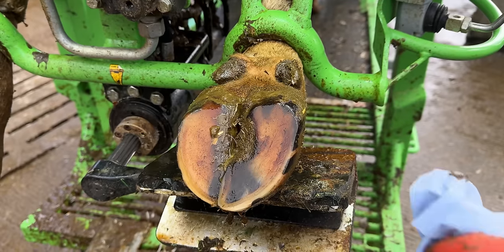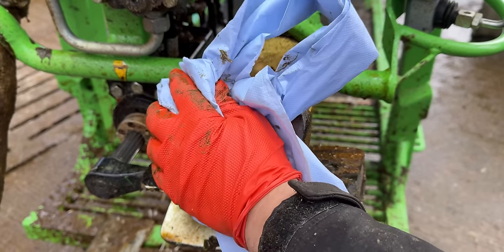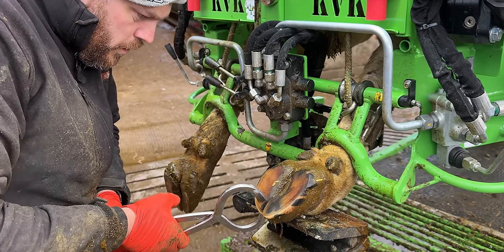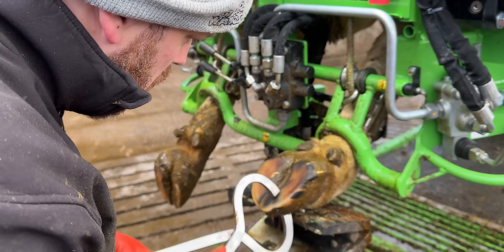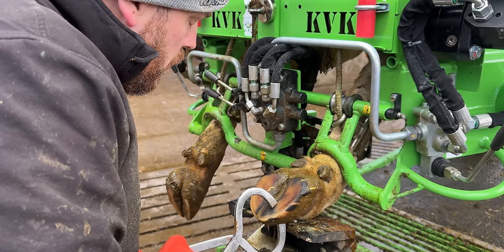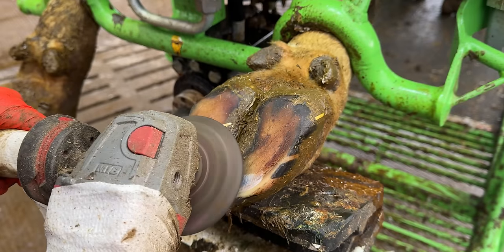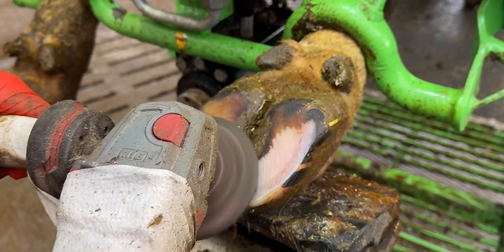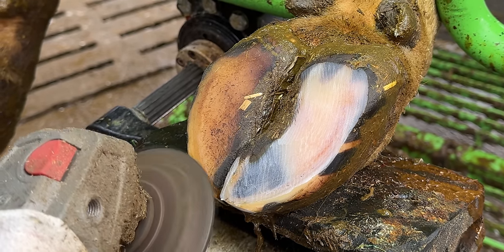Unfortunately, that wasn't the case. Her feet looked pretty much perfect. So we used these hoof testers to exert pressure so we could discover and understand where the problem was. As we closed the hoof nippers around this outside claw, she reacted, letting us know where the problem was. But when we got our grinder out, it still definitely was anything but obvious.